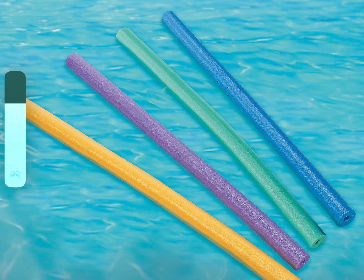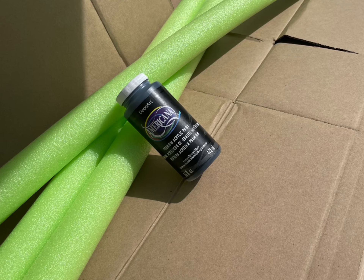Hey friends, today's episode we are going to make fake candles out of pool noodles and some acrylic paint.